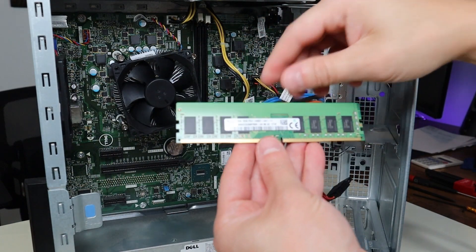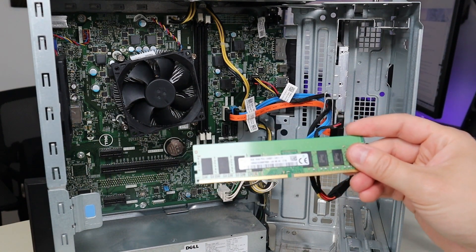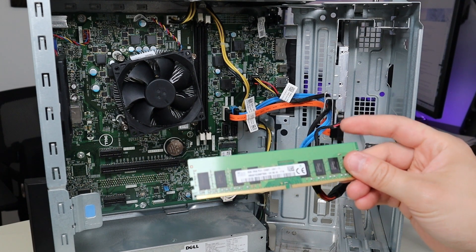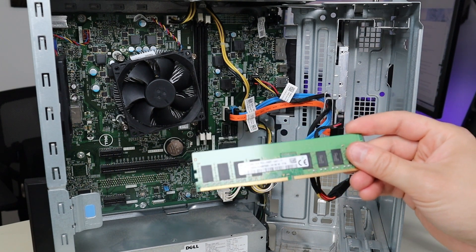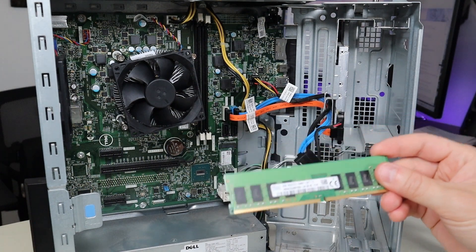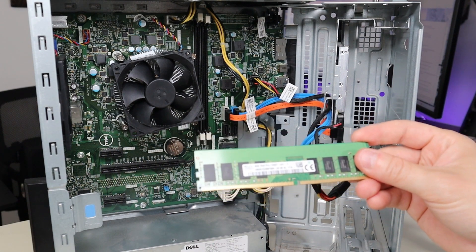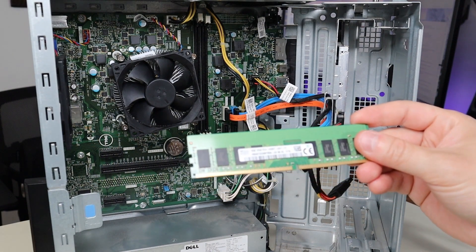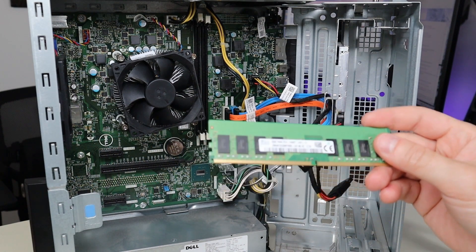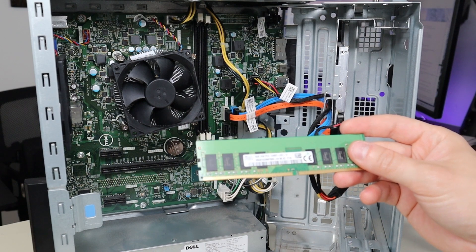You can't put it in upside down, so don't worry about that. This computer takes DDR4 RAM at 2400 megahertz because this is an i-series processor — this computer has an Intel Core i5. If you have an Intel Celeron processor, not in the i-series, you're going to look for 2133 megahertz RAM. I will have all this information below in the description, as well as several RAM options — 2133 megahertz for Celeron processors and 2400 megahertz for the i3, i5, or i7.